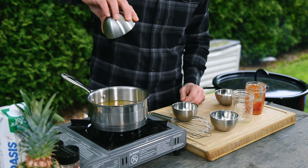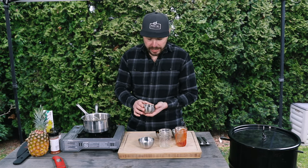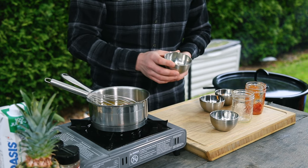Then to that we're gonna add in two tablespoons of molasses — just dump that in there. Lastly, we're gonna add in some seasonings: one teaspoon of paprika, one teaspoon of onion powder, one teaspoon of garlic powder, and one teaspoon of black pepper. We're gonna sprinkle that in there as well.